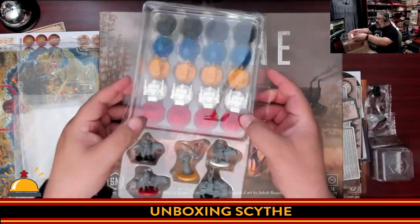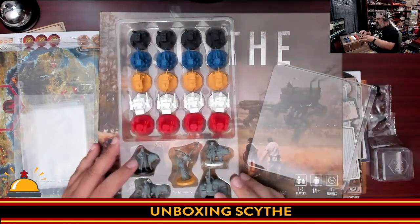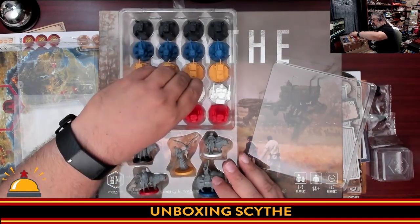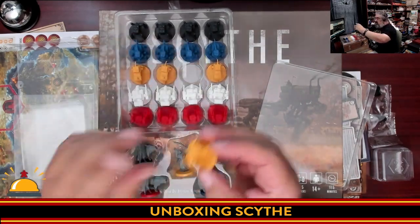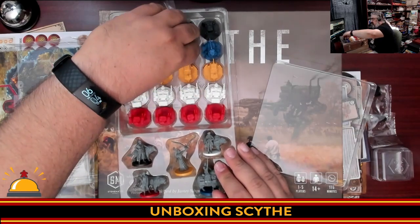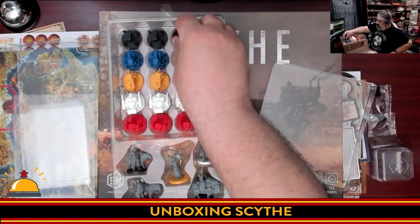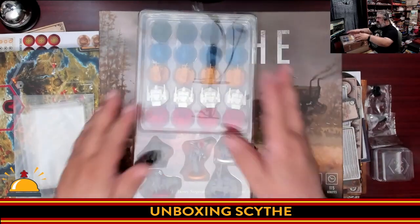Each faction also has its own unique mech, which are somehow in here in their own case. I'll pull one out — you have the evil red, which looks evil because there are blades on the end of the mech arms. And then the white miniatures. I love the giant wheel at the bottom of these ones. Of course many people paint these up — I probably won't do that. More of a spider shape on this one, and the black ones are very blocky, walky-looking mechs. So there you have all the miniatures that come with the original Scythe, in a nice plastic case to keep everything safe and undamaged.